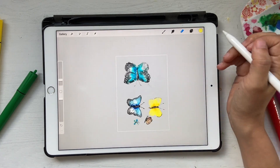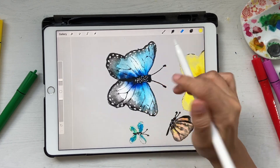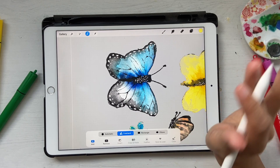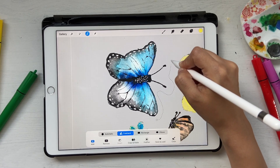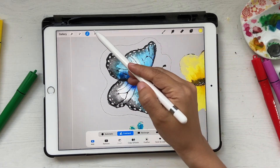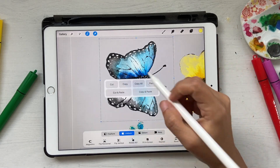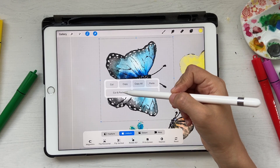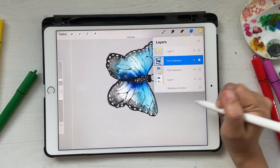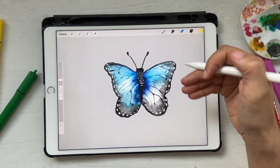Now I want to go ahead and pick just the butterfly. I'll click on the selection tool and choose Freehand because I don't want it to automatically select everything — I'll just roughly draw an outline around this particular butterfly. Then I'll use three fingers to bring up the menu and choose Cut and Paste. Now it's on a completely different layer, sitting perfectly, nice and crisp.